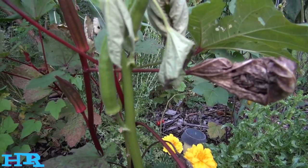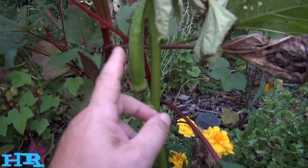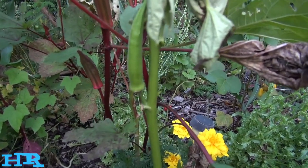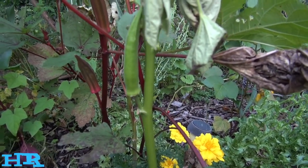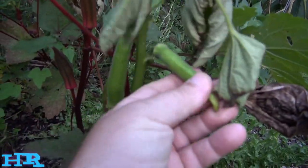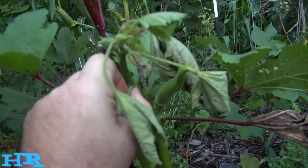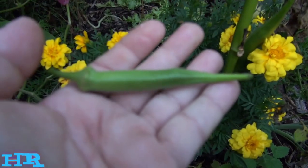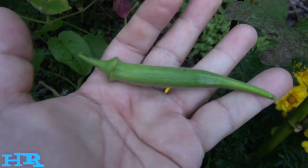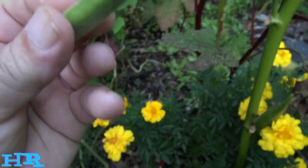I did manage to get a couple of fruits off it for seed for next year, so I'll get some fresh seed. Maybe it'll do better next year with the acclimatized pods. Let's pick one of these — this one looks pretty good, though it's getting a little old too. I usually like to get them when they're really small like this. Let's take a bite and see what it tastes like.